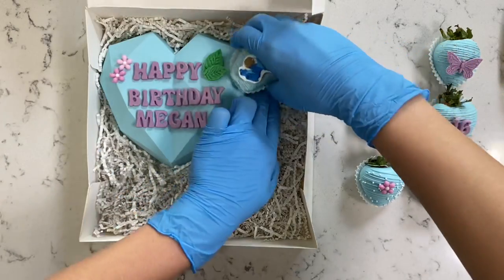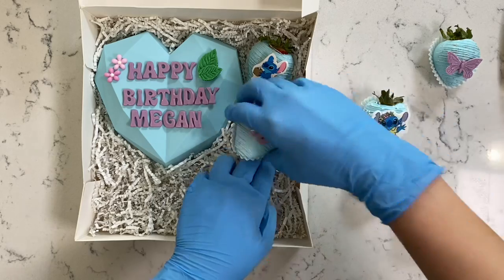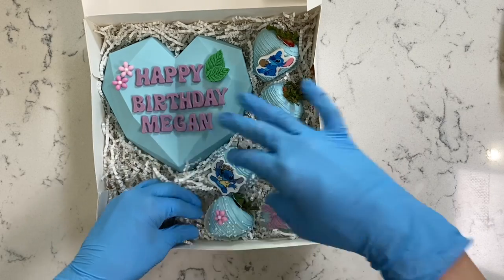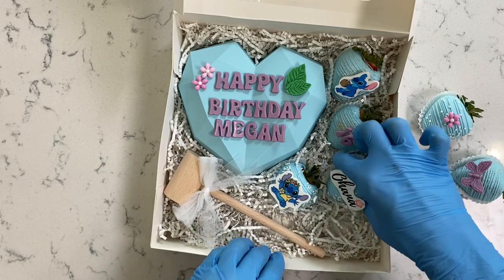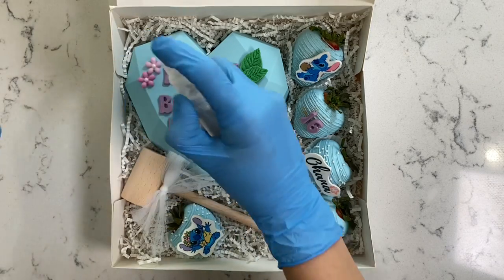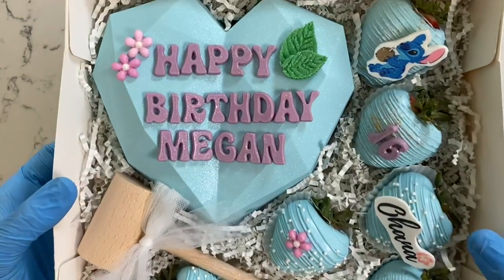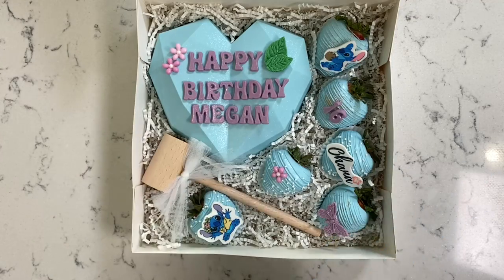For the chocolate strawberries, make a small well in the bottom of the crinkle paper and place each strawberry on top — this keeps them from moving during transportation and secures them in place. I'm going to take my wooden mallet and place that on the side; I just had to move a couple of things around but everything fits perfectly in the box. Lastly, I'm going to add in my favorite glitter. This is how the entire Stitch-inspired box turned out — let me know down below which character I should do next. Thank you all so much for watching!